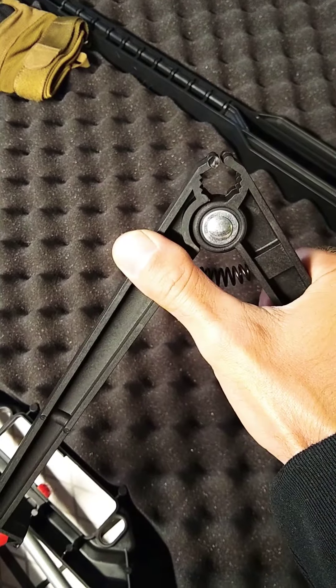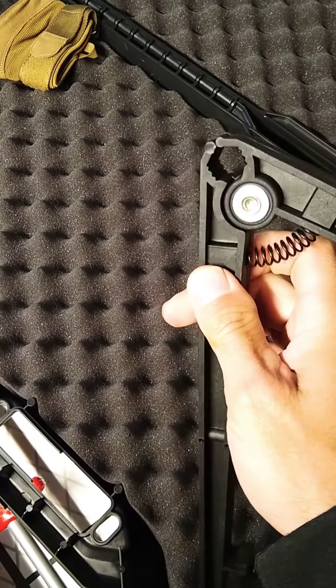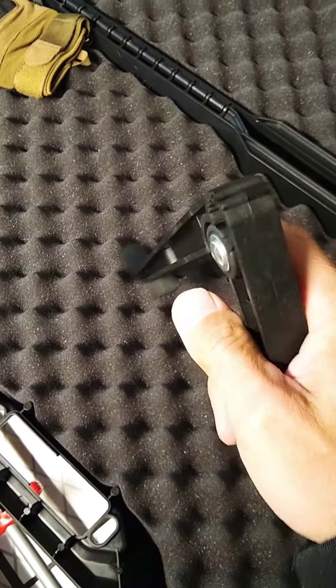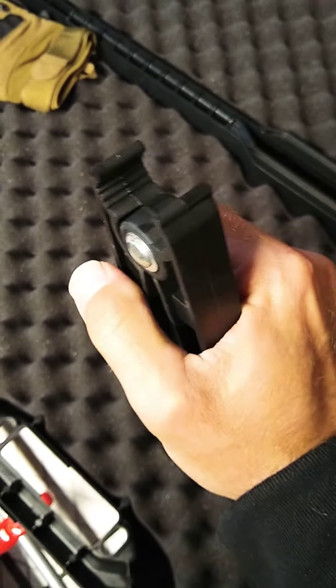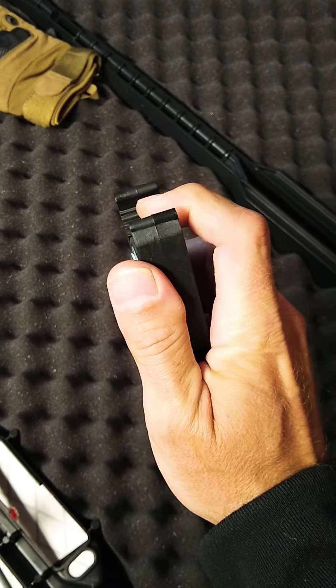Use it on my Vepr for long-range shooting. It doesn't really scratch, but it does mar or start wearing on your finish. These little grooves right here.